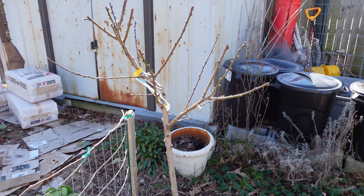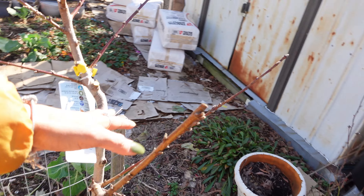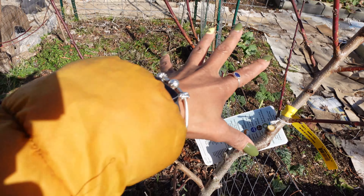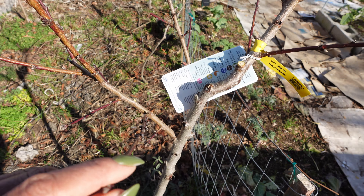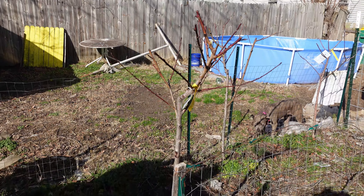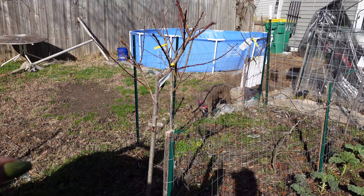Regarding the peach tree — I didn't cut a lot. Peach trees need air in the middle; they need an open center. So I did cut anything that was coming into the center of the tree, but I didn't cut a lot off because they are newer trees. They're not that big anyway and they're not that tall, so I didn't cut a lot off.